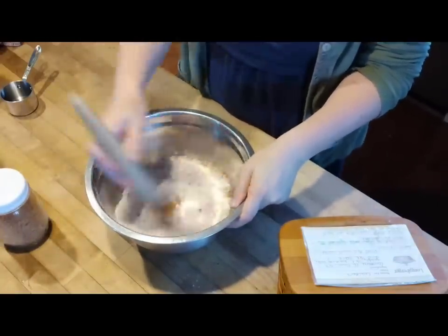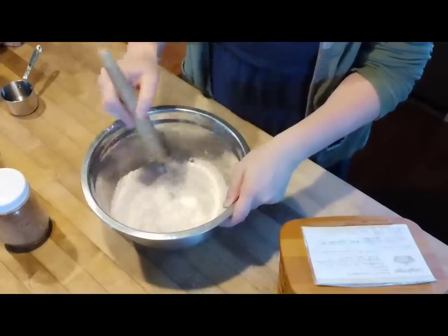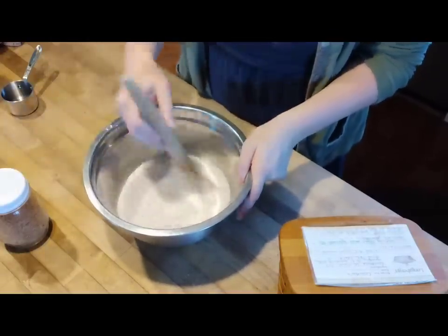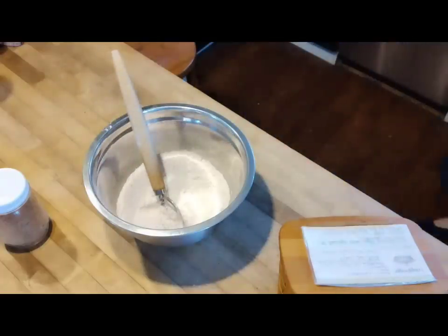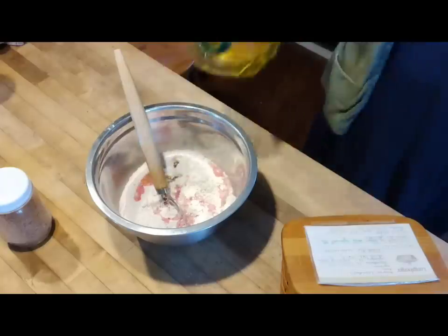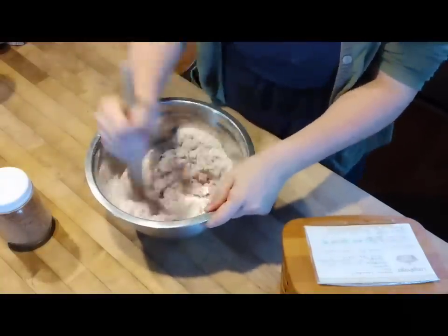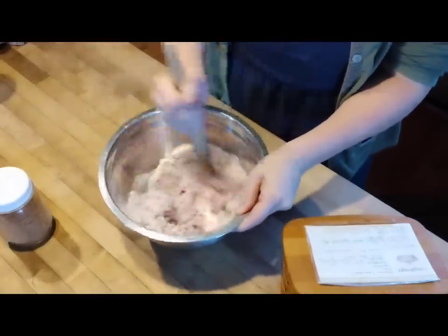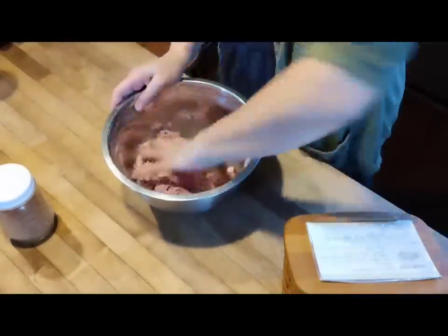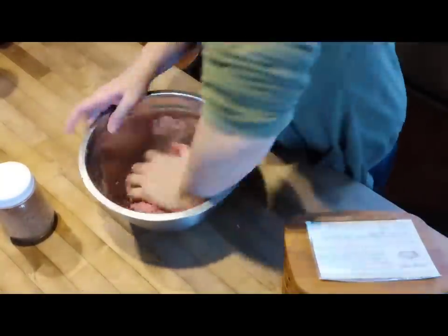We're just going to mix that up. I didn't quite have it the pink color that I wanted, so I'm going to end up adding a little bit of extra beetroot powder. This is great for turning things pink in your baking without having to use artificial food dyes. I can't recommend freeze-drying and powdering up beets enough. Add a little bit of water, some olive oil, and then we're just going to mix this together. Because I added extra powder in amounts I didn't necessarily measure, I'm going to have to add a little bit of extra water just to get it to the right texture and really work that in with my hands.